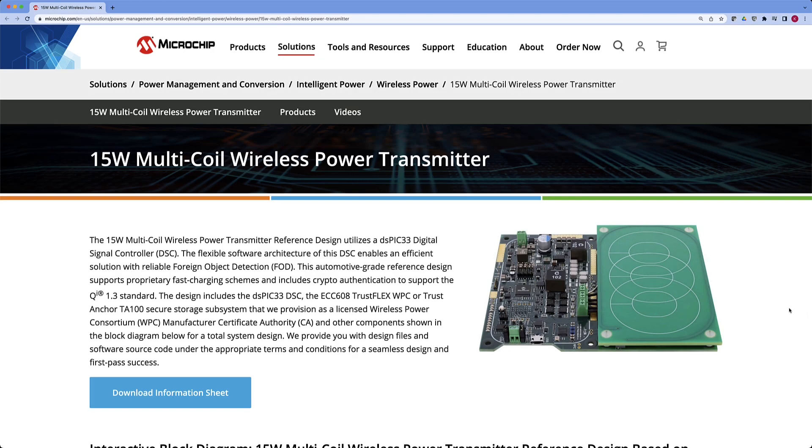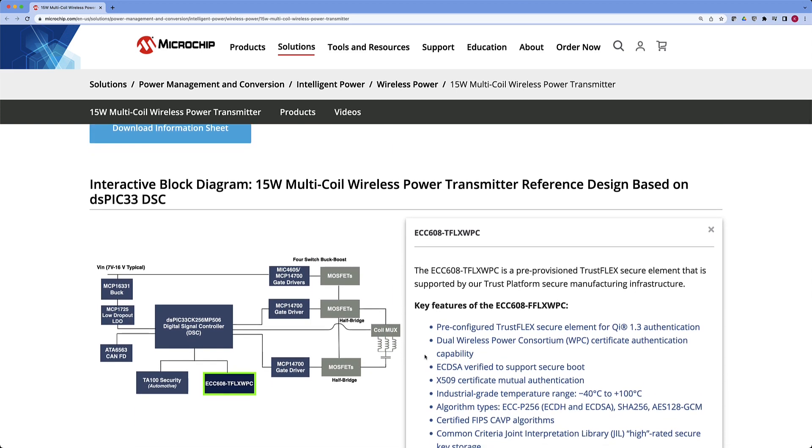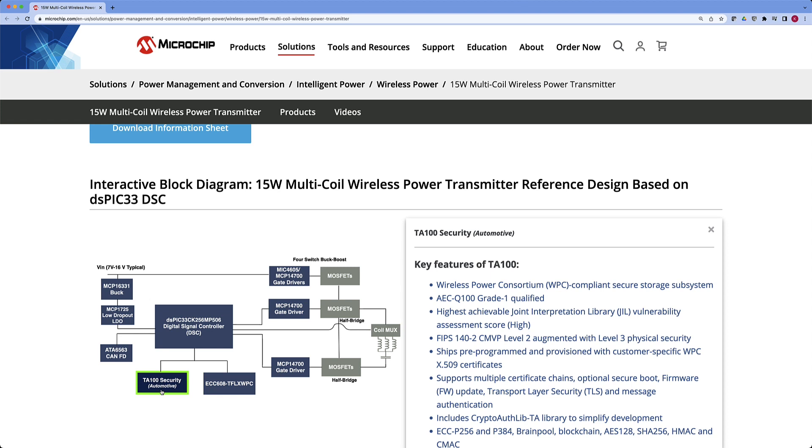So we've got you covered there. We also have a full solution and one-stop shop, which includes our dsPIC33C series to enable all of the charging applications that comes with the Qi stack. We have the secure storage subsystem — things like the ECC608 or the Trust Anchor 100 — an associated cryptographic library that goes along with those, provisioning, and ultimately approved reference designs available to make your life easier when designing a Qi 1.3 compliant power transmitter.